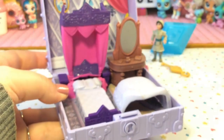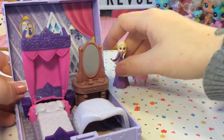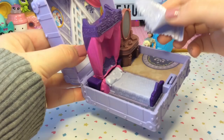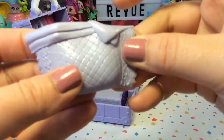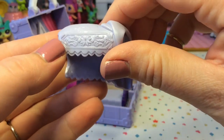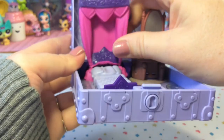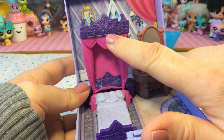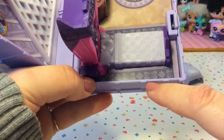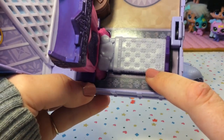Oh my gosh, this is so pretty! Here is Elsa's bedroom — it looks amazing inside. There's a blanket in here that is rubbery and it looks like the corner is folded down. The curtain above her bed is also very rubbery and has the same motif as the blanket. This is such a royal-looking bed. I love the detail on the flooring — look at all that filigree. Her bedcover has lots of snowflakes on it.